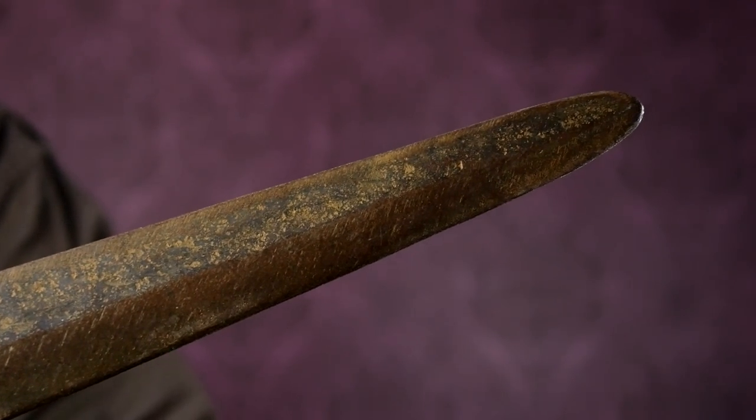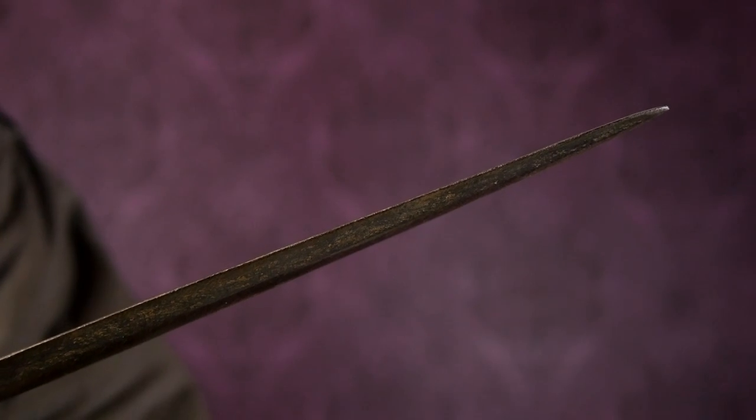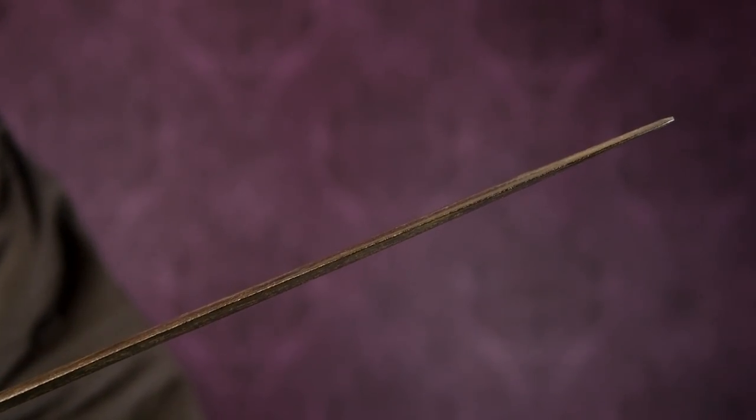What I find a little peculiar is that the point is rounded. This seems like a perfectly adequate blade for thrusting, so it could be pointier. That might have to do with the material — maybe it's not hardened, and a narrower point would get damaged too easily, although I have seen pretty strongly tapered iron blades too. Maybe they just thought this is good enough for thrusting, and I think it probably would be. There might be other reasons — hard to say really.